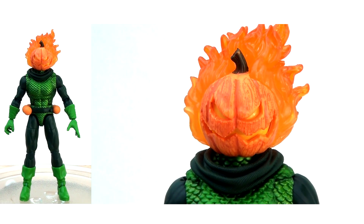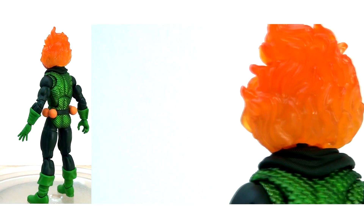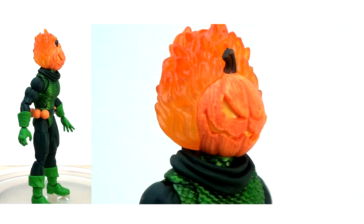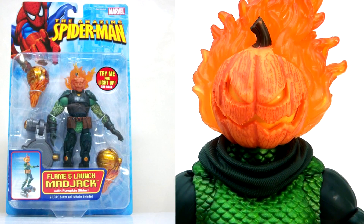I had high hopes for this figure, so upon opening up I was really pleased with the results at first glance. I love some of the colourisation and I think he has a really amazing visual all in all. It's worth noting this is not the first classic Jack-O-Lantern we've had from Marvel Legends - although it was on an Amazing Spider-Man card, it's still very much of the Toy Biz Marvel Legends era, and I've always had it in my collection representing Jack-O-Lantern.